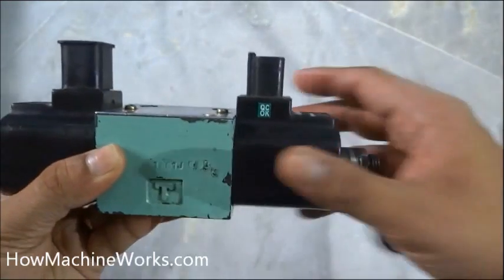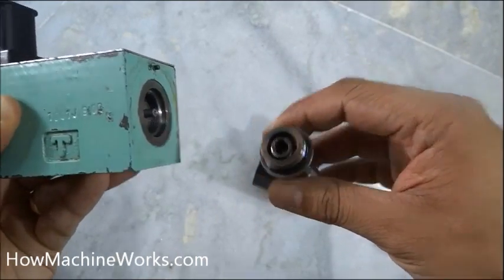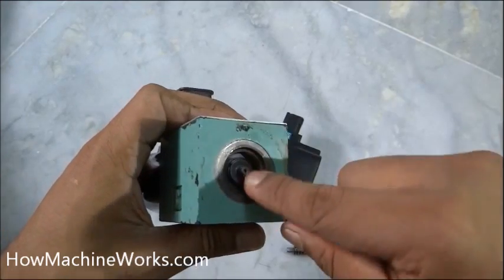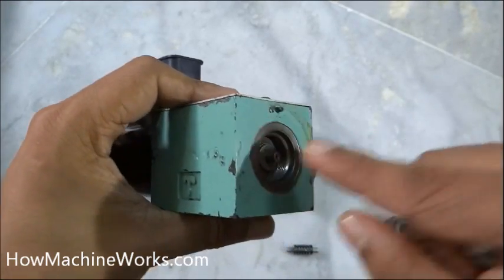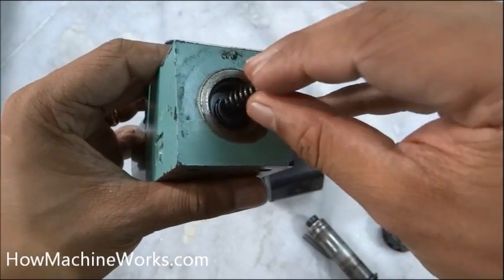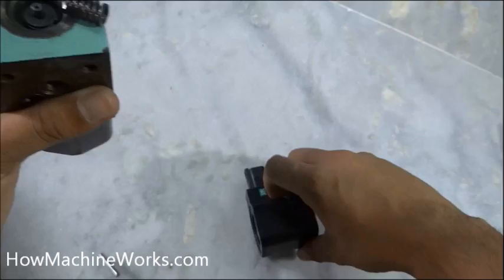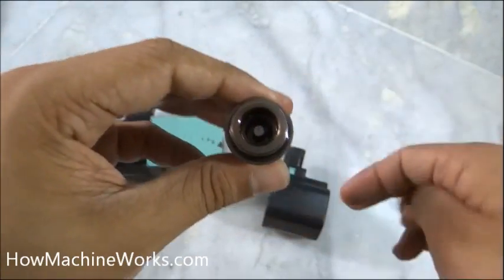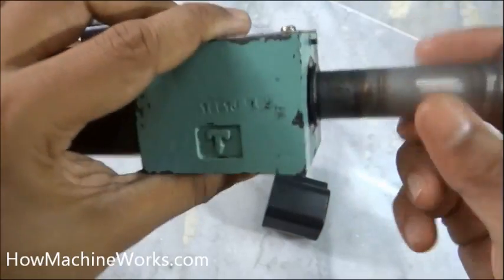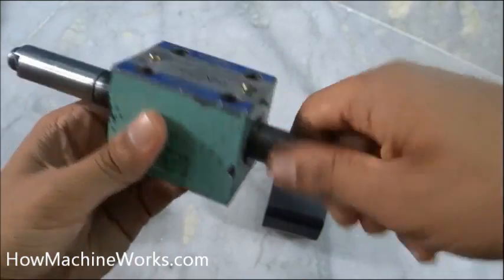On the other side, removing the electromagnet reveals the shaft and spring. You can also see the other side of the spool, which can be pushed in both directions — one for forward and one for reverse. The spring sits here and the shaft pushes the valve in the same way.